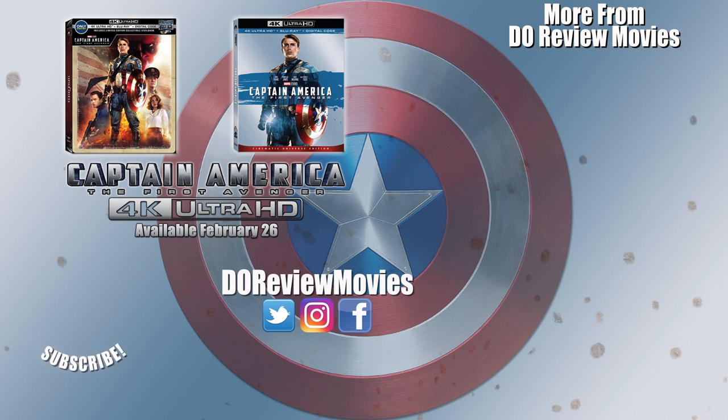Thank you as always so much for stopping by. Be sure to like and subscribe to stay up to date on all your future releases and unboxings. You can find me on all social medias at Do Review Movies, and as always, I'm David Oh and we're done here.